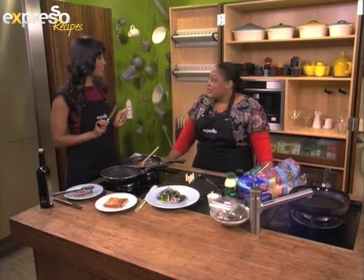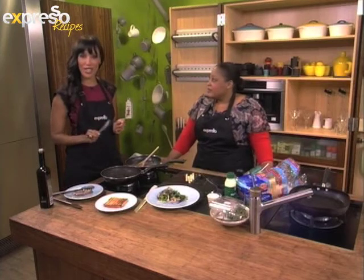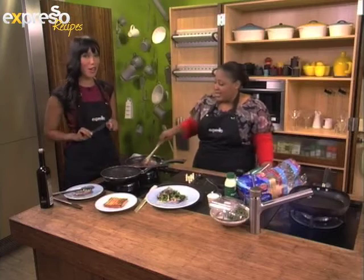Well, the St. Cyprian's marimba band is still here, ready to take us out in style — in a groove. Boys, over to you.